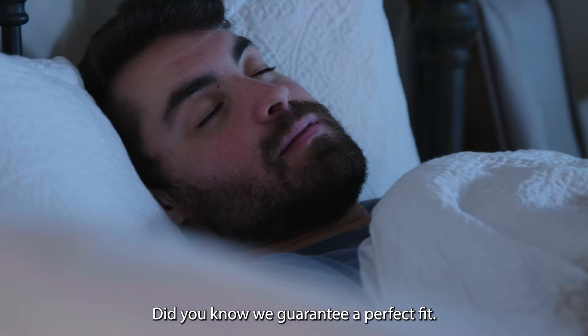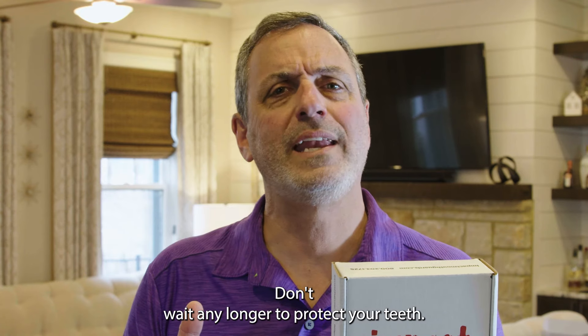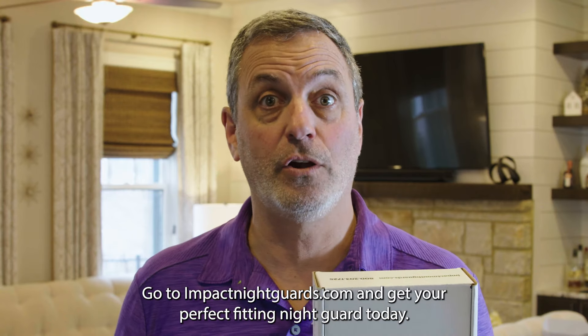Did you know we guarantee a perfect fit? So if it's anything less than that, just let us know and we'll take care of you. Don't wait any longer to protect your teeth. Go to impactnightguards.com and get your perfect fitting night guard today.